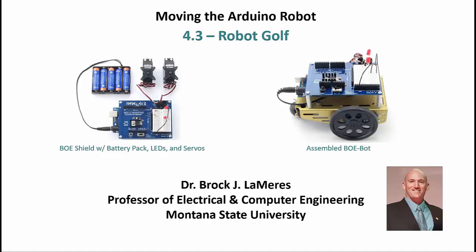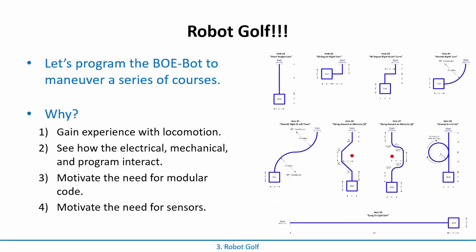We now have our Arduino robot, our BOE robot, or BoeBot, moving. At this point, we are going to do a little activity which we'll call Robot Golf.